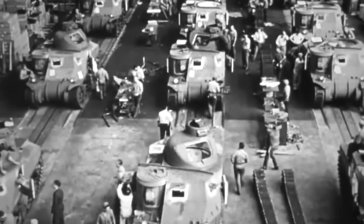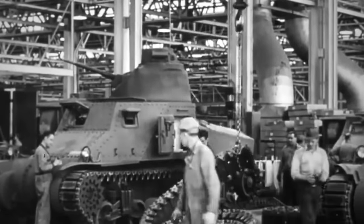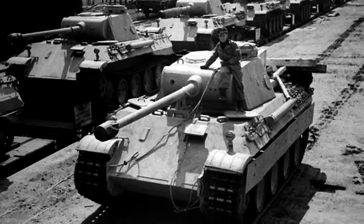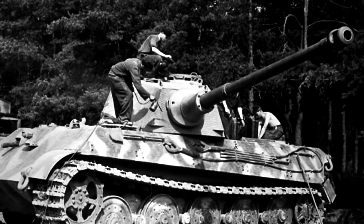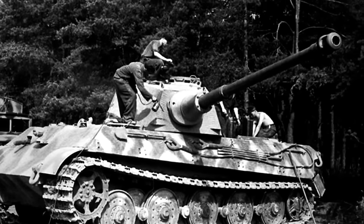During World War II, all significant armies experimented with light tank designs to support ground operations. In the case of the United States Army, the top brass envisioned airborne light tanks that could be deployed alongside American paratroopers to enhance their firepower, especially regarding anti-tank ordinance. The Army knew German Panzers, particularly the Panther, Tiger I, and King Tiger, were heavily armored and could only be taken down by powerful artillery.